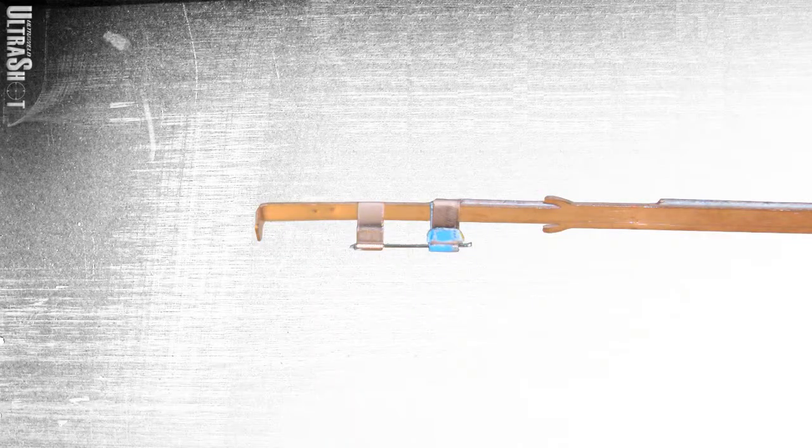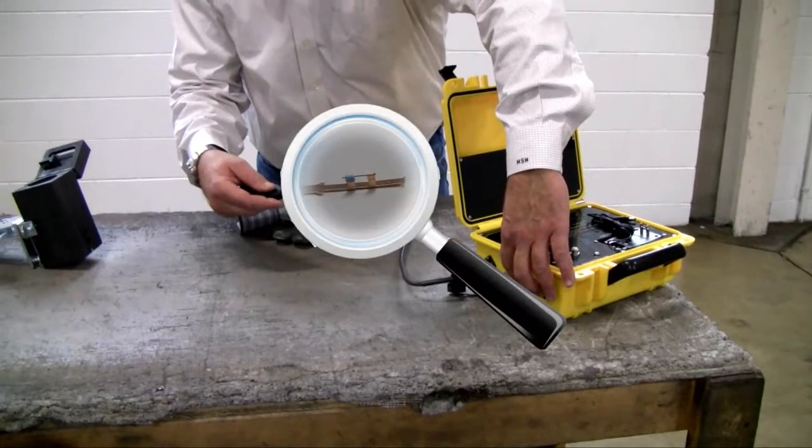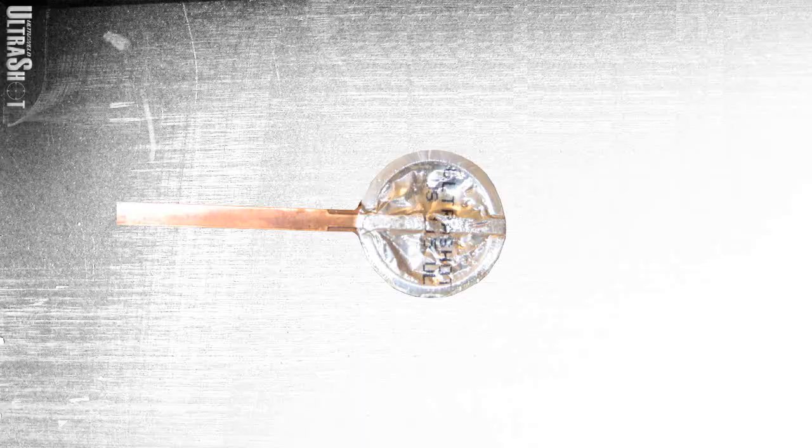The igniter is a patent-pending design that utilizes a tungsten filament that energizes instantaneously. No need to wait for a capacitive fire ignition system to build up a charge. The cartridge is hermetically sealed with an aluminum foil that also becomes part of the connection.